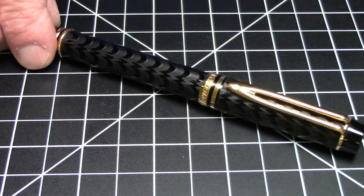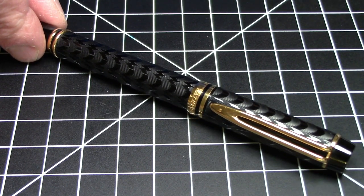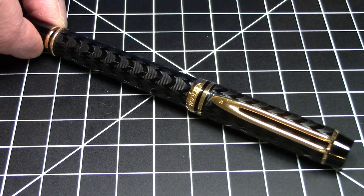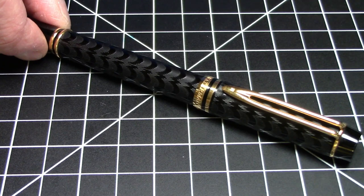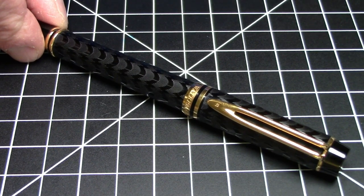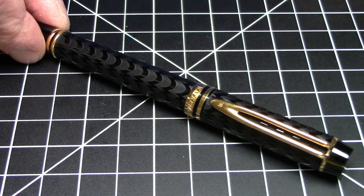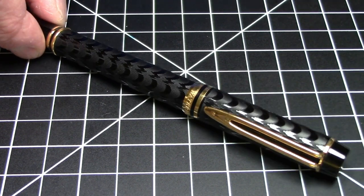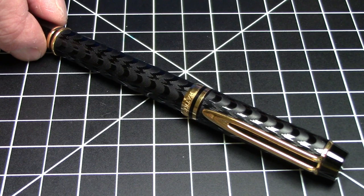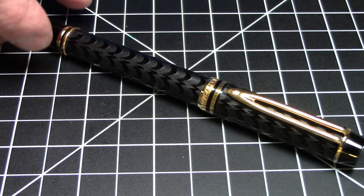Greetings pen pals. I have a pen here from Waterman today with a very long name — the Waterman Le Mans Opera 100. This is not a new pen; it's from a few decades ago, and it's really designed to be a throwback to vintage Waterman pens while also incorporating elements of modern Waterman pens. They came out with this line to commemorate their 100th anniversary. They do not make this pen anymore — you can get one on the secondary market. Not a cheap pen by any means, but it's a super nice pen, and as we go through it you'll see why I like it so much.